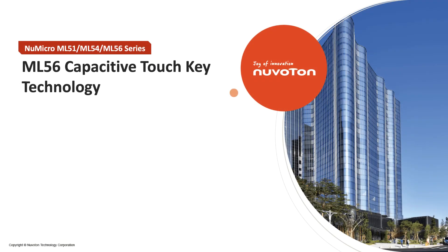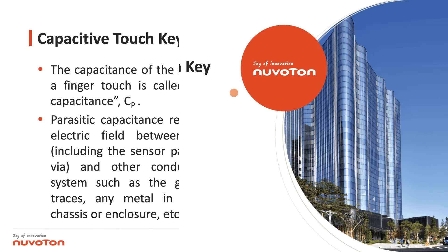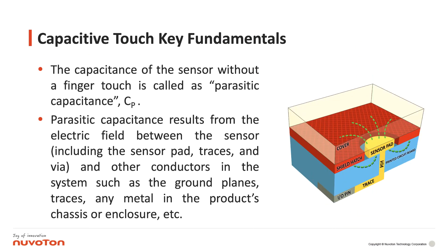Hello everyone, I'm the Newtown FAE team. Today I will show you ML56 capacitive touchkey technology. First, let me introduce the capacitive touchkey fundamentals.